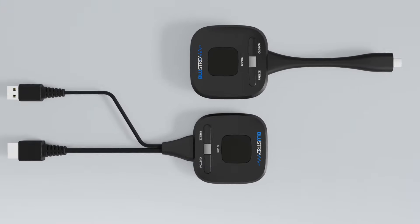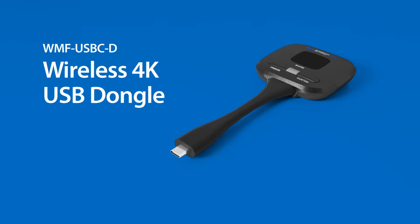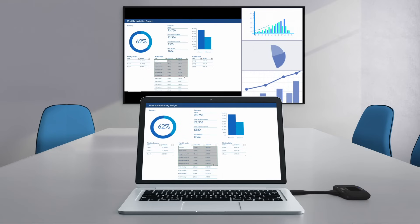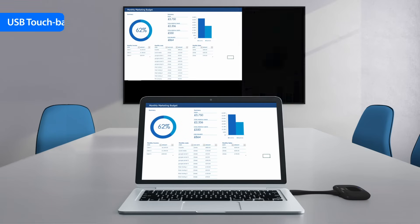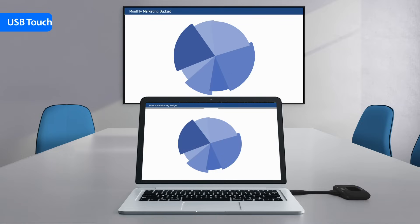Seamless sharing can also be achieved using our HDMI or USB-C dongle. These give users the ability to plug and play from a source device as required. In addition, the dongles enable USB touchback function, which gives presenters control of the source laptop.